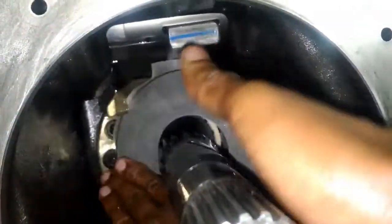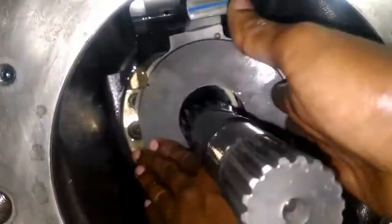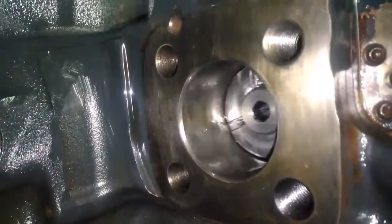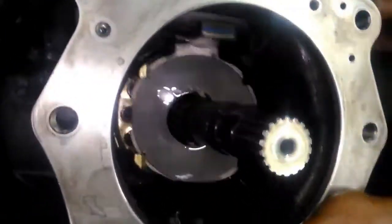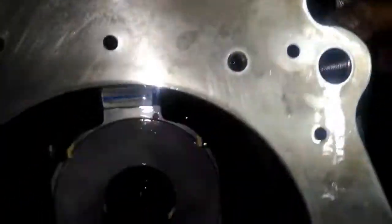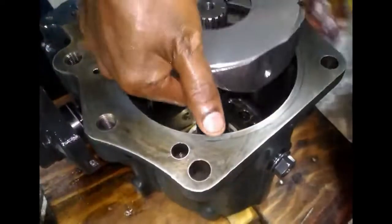It should slide smoothly inside. This is the servo piston cap. This is the swash plate showing how it moves inside the cradle. The servo piston is moving because of the link plate. You can see how the servo piston and swash plate move together. It should move smoothly according to the servo piston movement — and you can see it is moving smoothly, which means everything is correct.